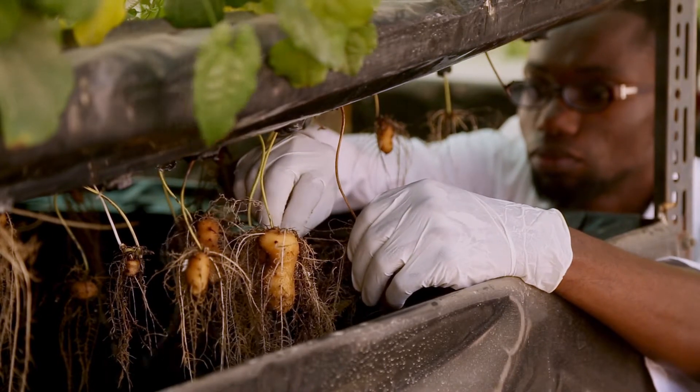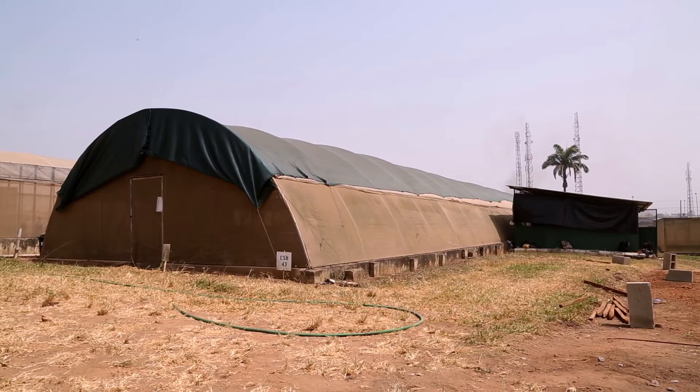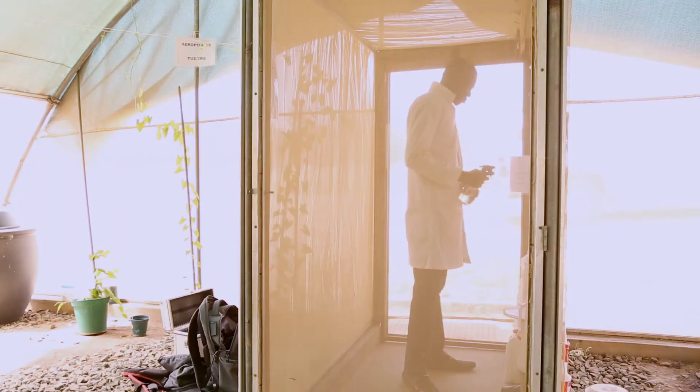Aeroponics is to grow plants in air. That means the plant has no contact with soil. And to make sure that it's isolated, we have a screen house, an upfeed net screen house where you have no insects coming in and no disease brought in.